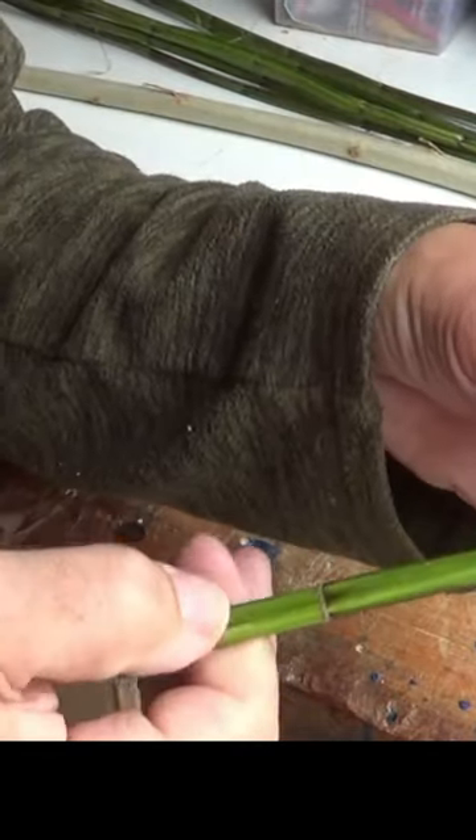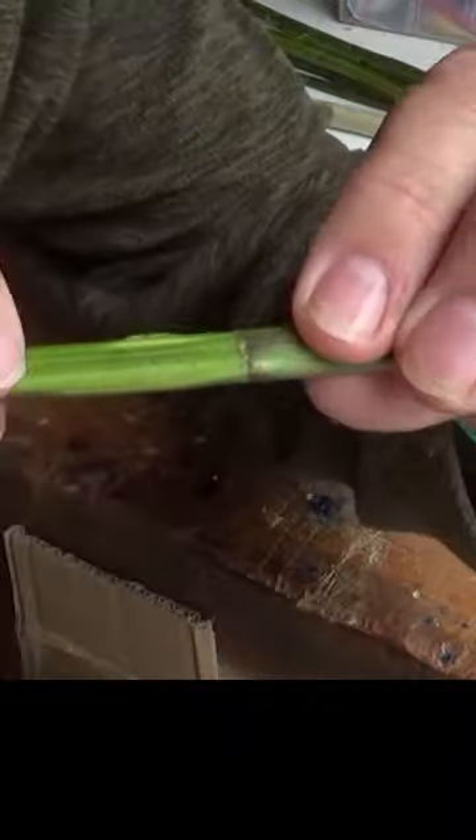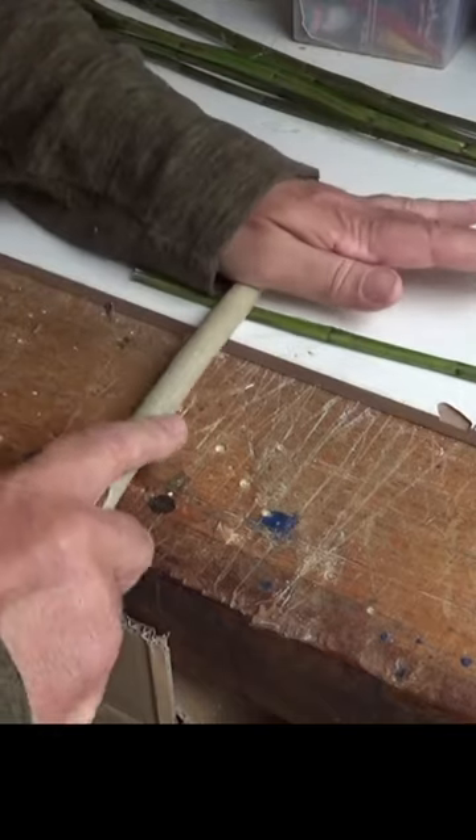The first step in the process is to flatten out the whole stem. The problem you'll come across is these nodes — put a stick and roll them like a rolling pin. So now what you have is your stem, but it's been flattened.